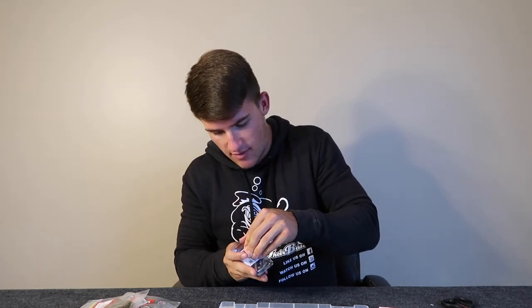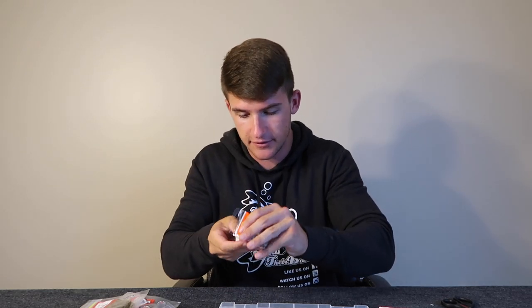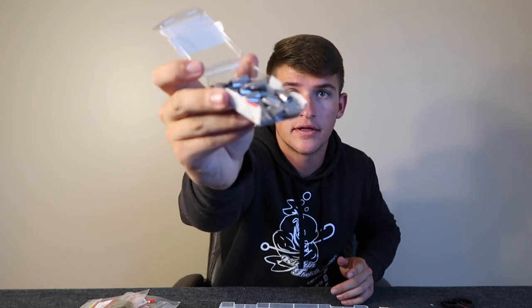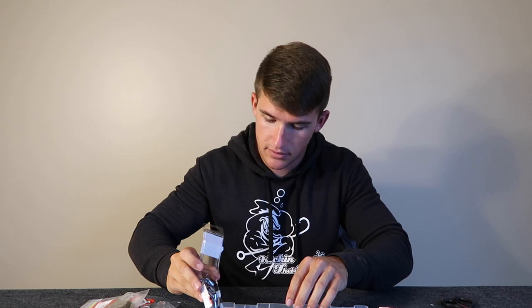Let's do the weights first. Pour these bad boys in — oh, I'm already spilling them all over the place. We got a 25-pack of 3/16-ounce lead bullet weights right here. Let me get a close-up shot. Pour them right in there — those are good. We got the old hooks: these are the cheap Walmart ones and then we got the cheap Bass Pro ones.